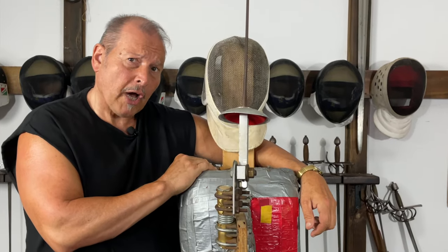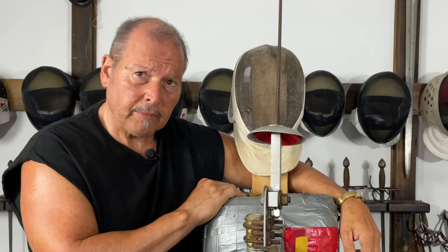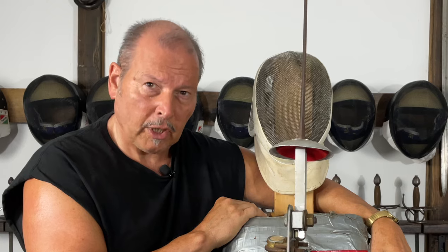Sooner or later in your martial arts odyssey, there's a very good chance that you're going to need to work with a partner. Here's how to find a good one. Here's how to be a good one.